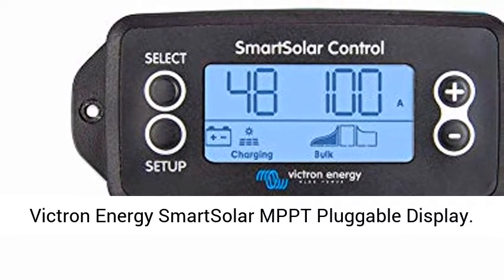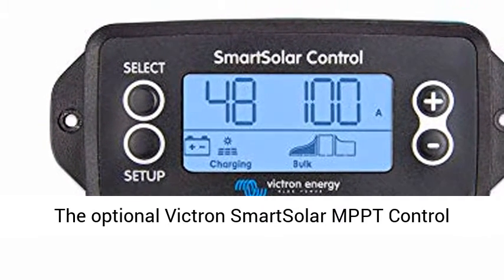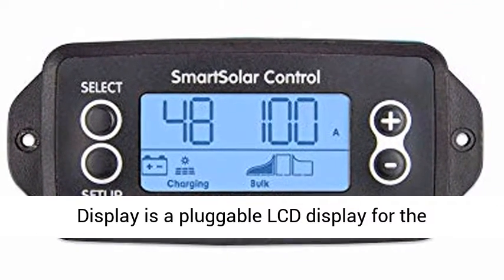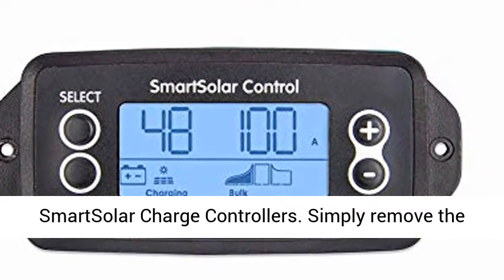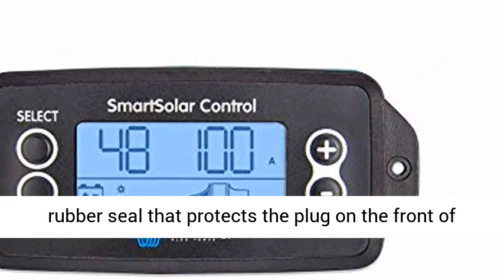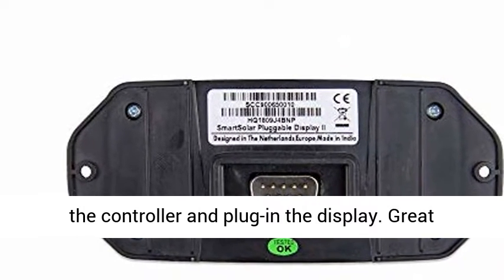Victron Energy Smart Solar MPPT Pluggable Display. The optional Victron Smart Solar MPPT control display is a pluggable LCD display for the Smart Solar Charge controllers. Simply remove the rubber seal that protects the plug on the front of the controller and plug in the display.